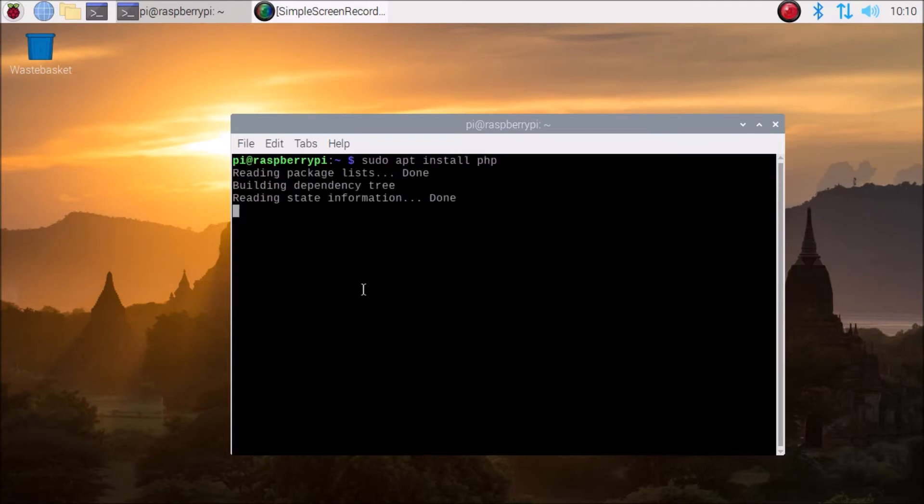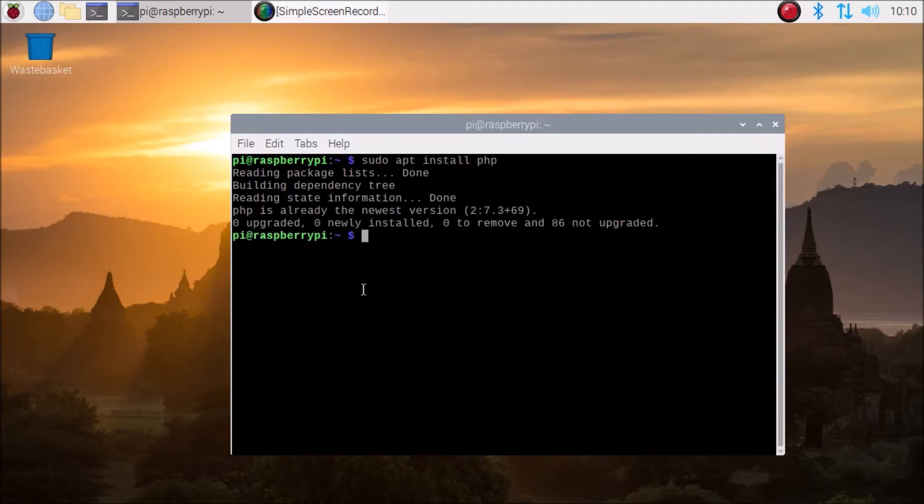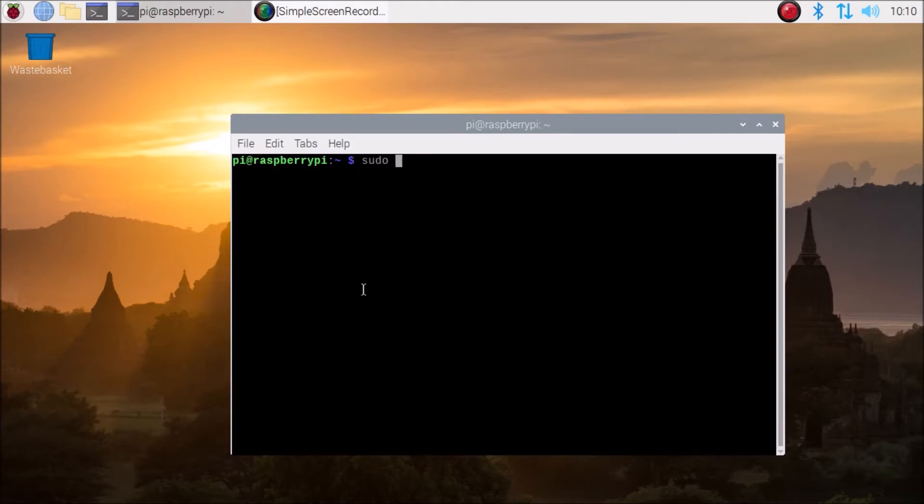Now run sudo apt install php — it will install the PHP package, which I have already installed. So now we have installed two packages: Apache2 and PHP. Next we are going to install our MariaDB package.